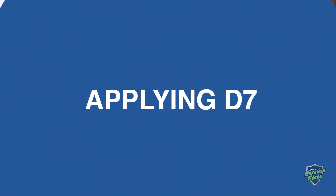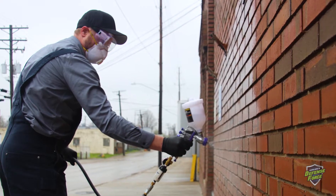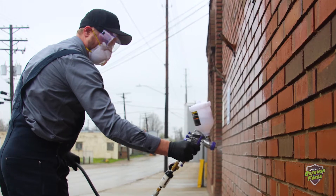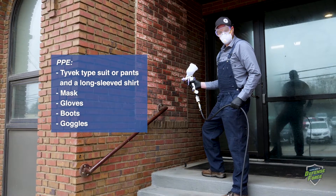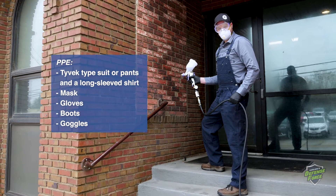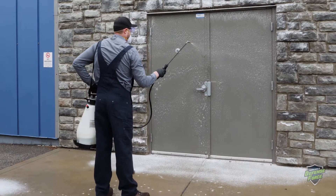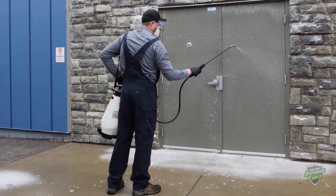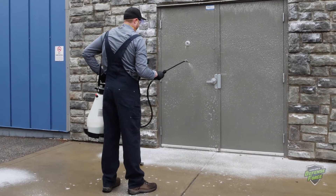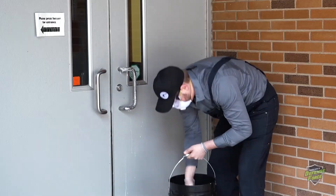Applying D7: Before applying D7, make sure you are wearing proper personal protective equipment, including a Tyvek-type suit or pants and a long-sleeved shirt, a mask, gloves, boots, and goggles. Typical exterior applications of D7 do not require any surface preparation. If the surface is heavily soiled, clean and remove debris before applying D7.